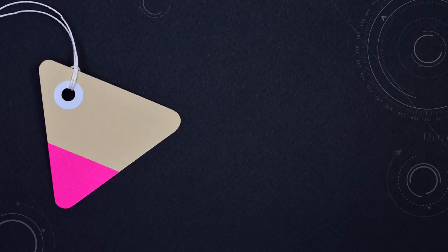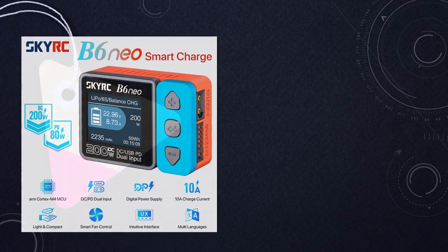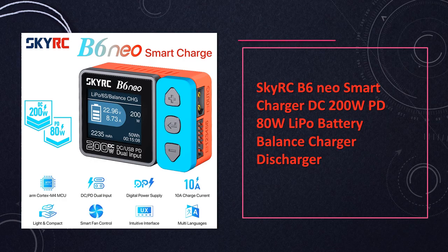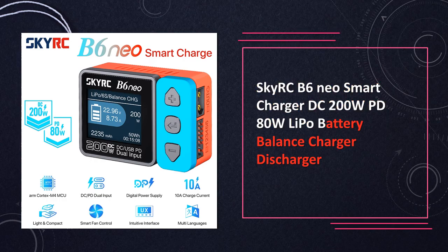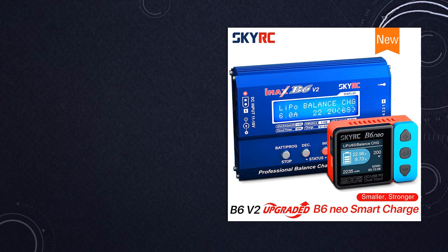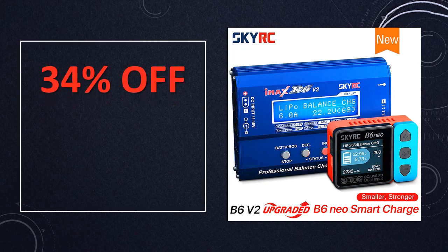At number 7: SkyRC B6 Neo Smart Charger. Combining 200W DC and 80W PD, this charger offers intelligent LiPo battery balanced charging and discharging. Its sleek design and smart features, including a clear LCD display, cater to the needs of RC hobbyists seeking precision and efficiency.